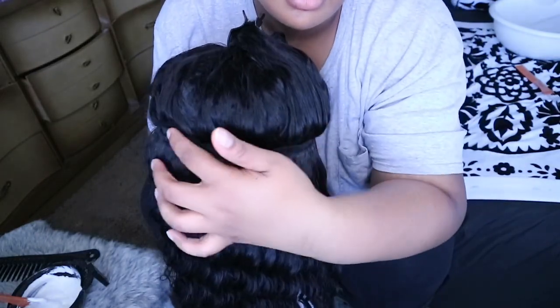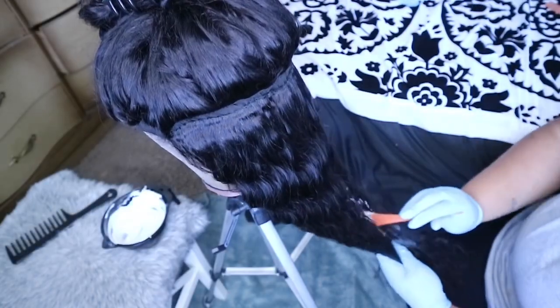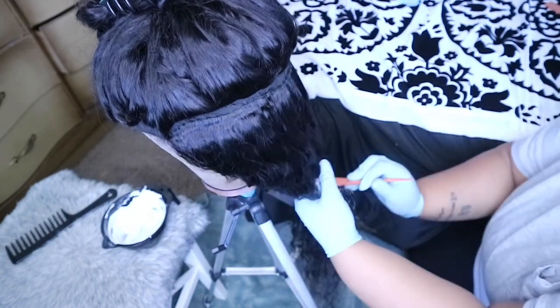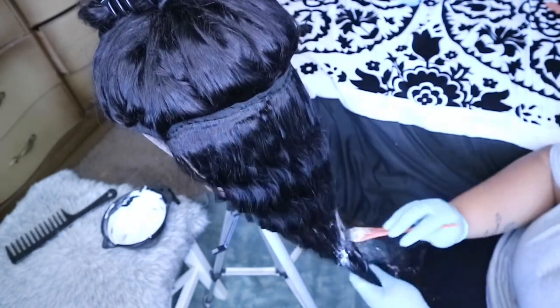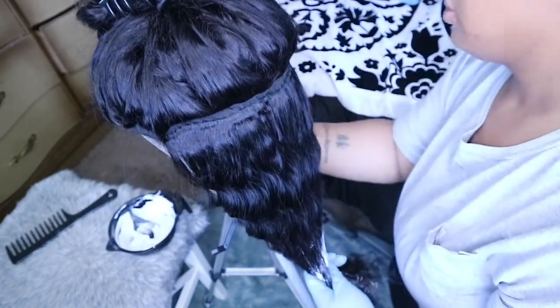So I'm just gonna bleach the bottom half of it. I'm gonna run the applicator all the way to the end — I'm not starting at the very top, but starting sort of in the middle. It doesn't have to be neat because it's going to be under the weave anyway. So I'm just going to start doing that.